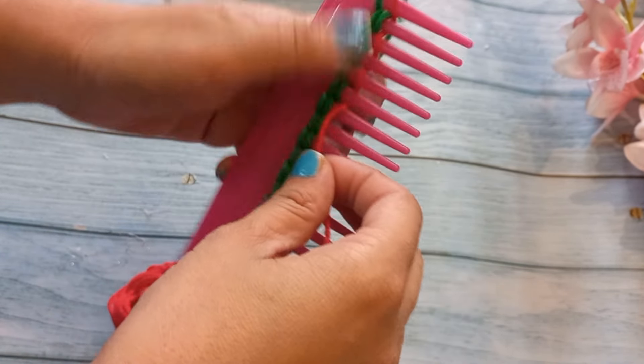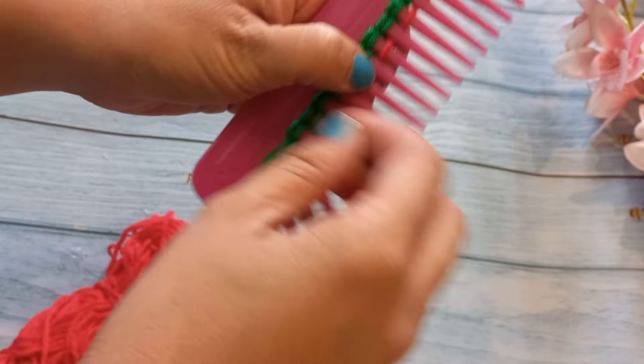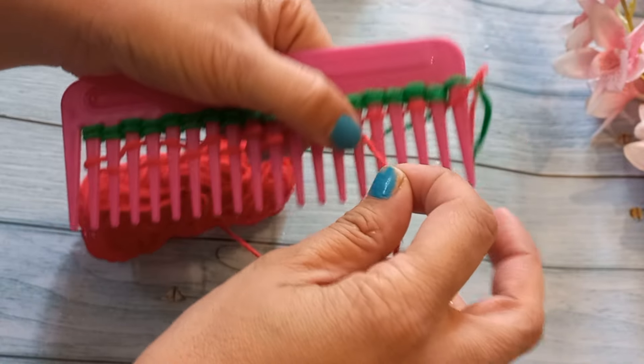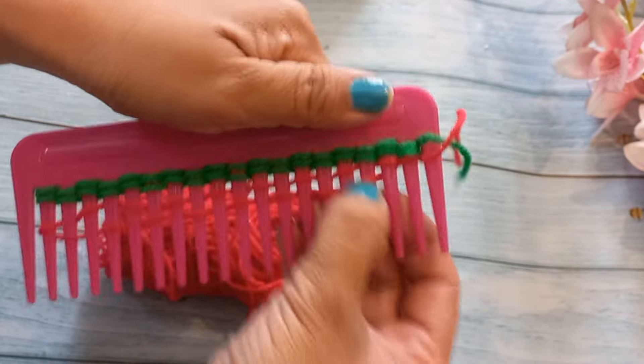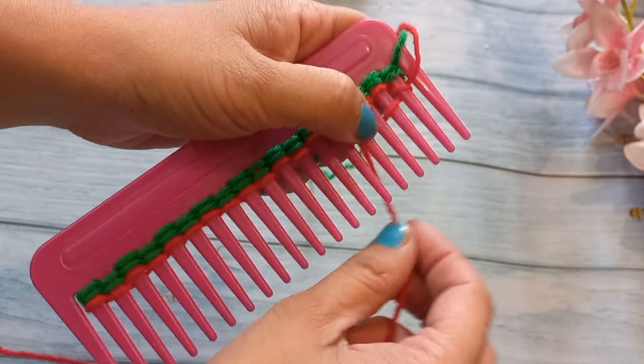Again, we will leave a little wool at the starting. After repeating this step, we have made two lines red. I have made two lines green and two lines red — I am using this pattern in this sweater.